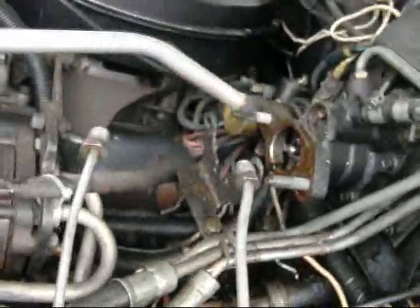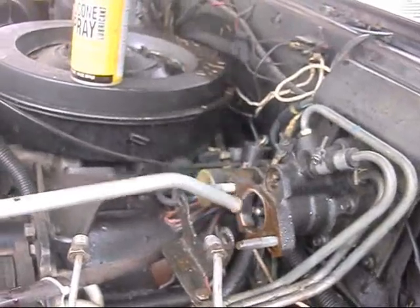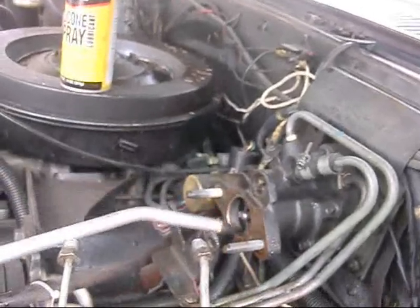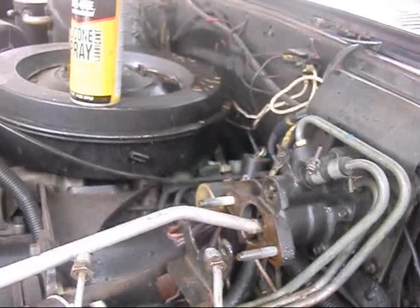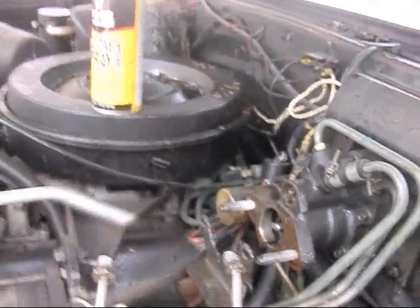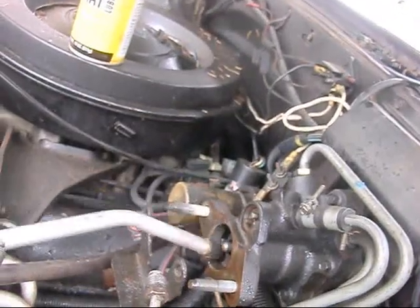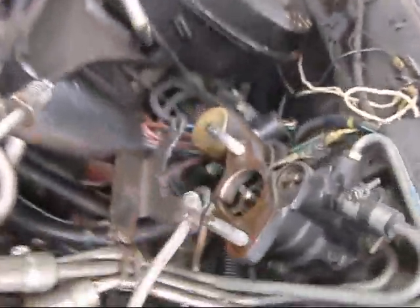Alright, compressor all built up. That gets the water out — it's in my eyes too. Now I can put the master cylinder in.